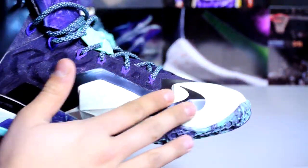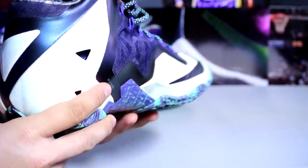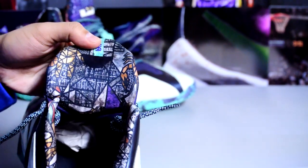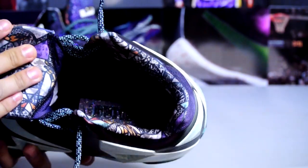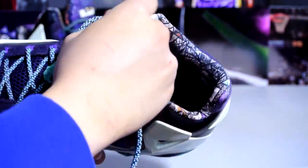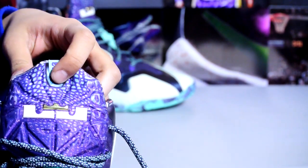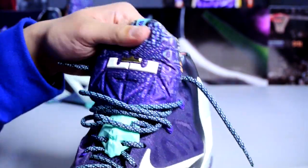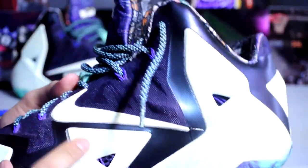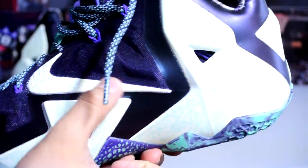Got that crazy design all around the Hyperposite. Purple dynamic Flywire right there. Quick look at the back — crazy design on the inside, similar to the box. Also says Gumbo on the inside. Also got a really padded tongue. The gold crown above the logo. You also got this very interesting pattern along the swoosh — I'm not really sure what that is.